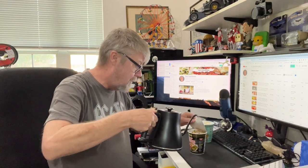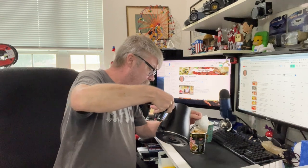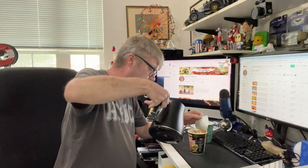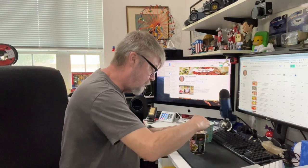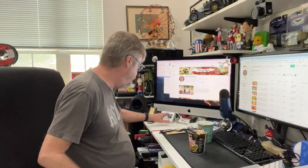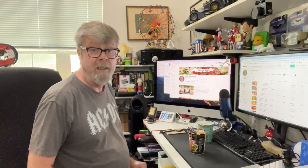Let's add some water. This is just barely above the fill line. I've got a feeling this is going to be a pretty decent cup of noodles. Let's close that down and give it four minutes, and let's give it a taste in four minutes.